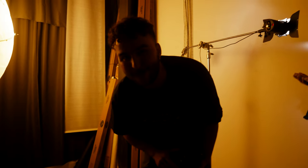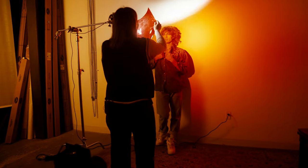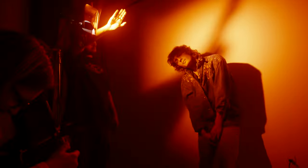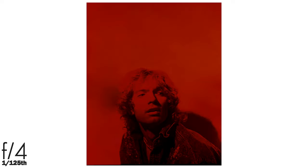Boom. Two rolls of Red Rum done. I cannot wait to see these. We've got a couple shots left, and here we are using just one light shining on our model today, and Linus is going to use his hand to create some cool shadows. And that was our last shot of the roll.